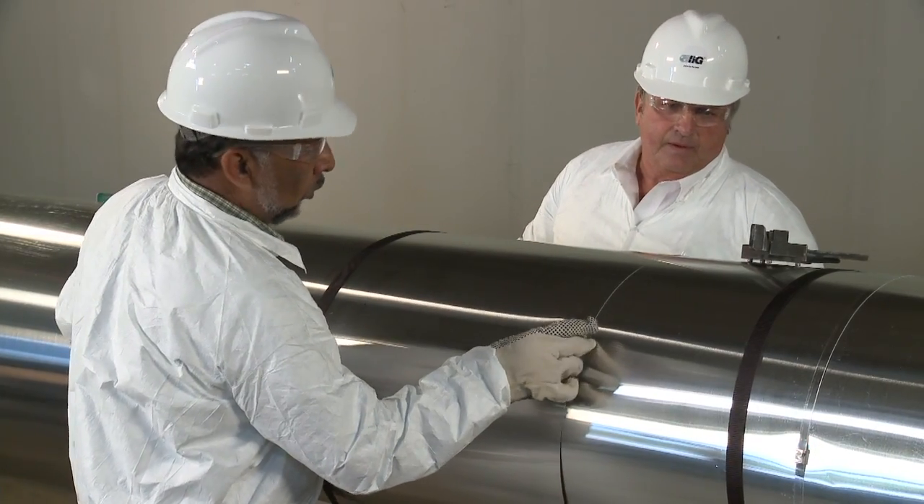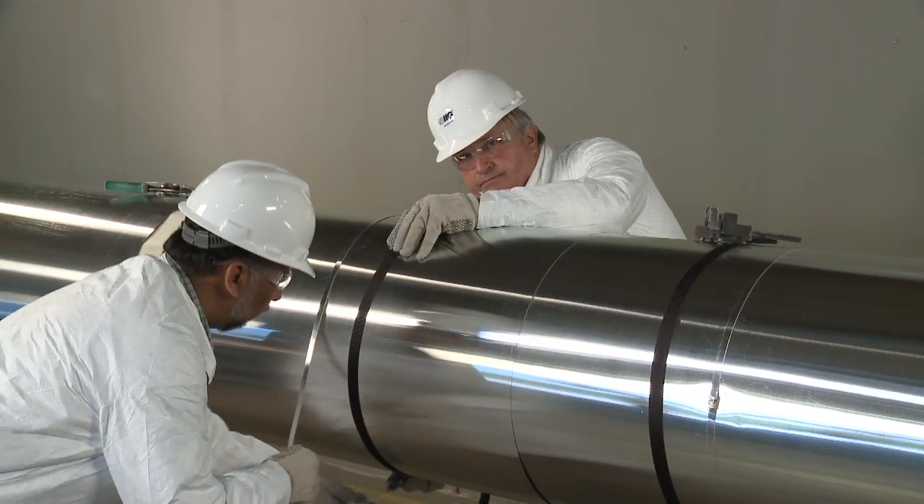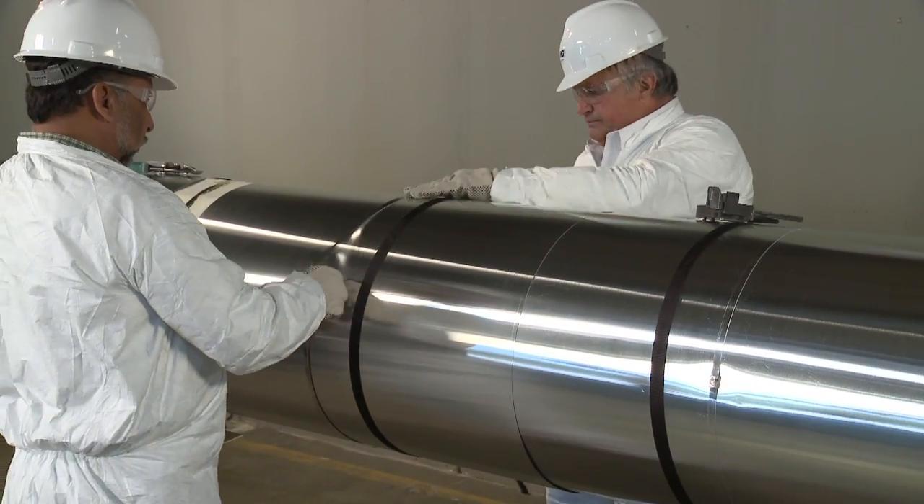Metal jacketing is applied and held temporarily with stretching cords overlapping the metal about 4 inches. Then the metal bands are applied.